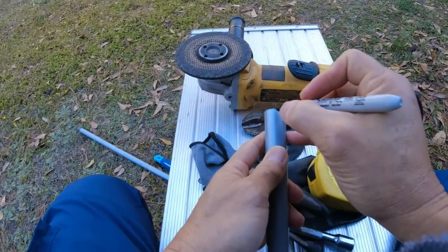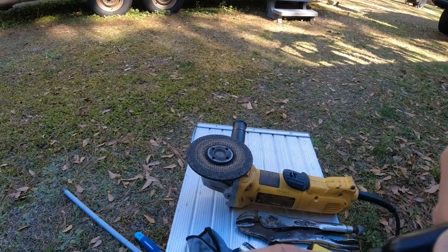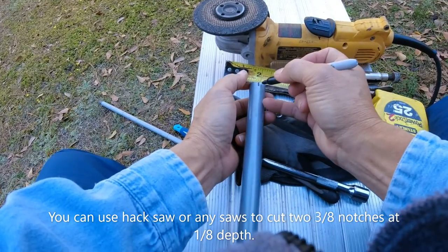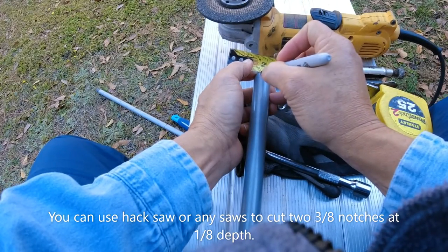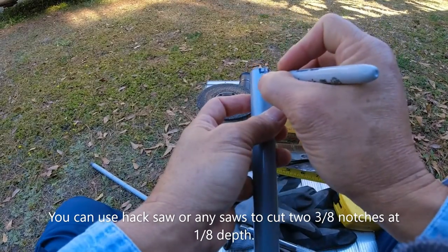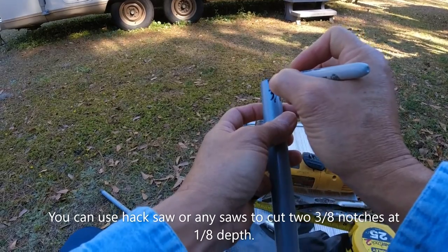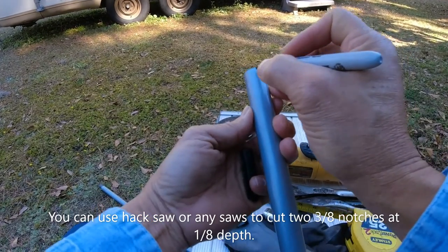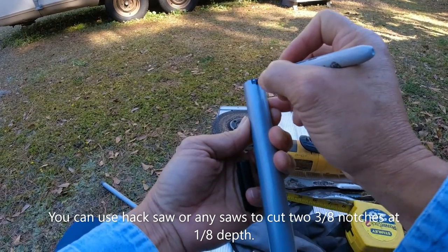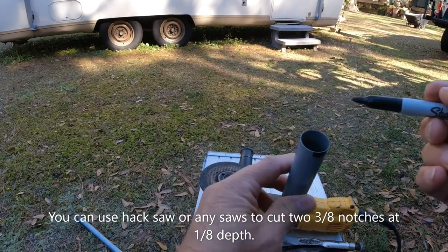First, you line them up straight right here and go straight over here. You make a notch right here. There's the 3⅛ inch — that's the part you save. Right here, same way. And you just grind the other one off.